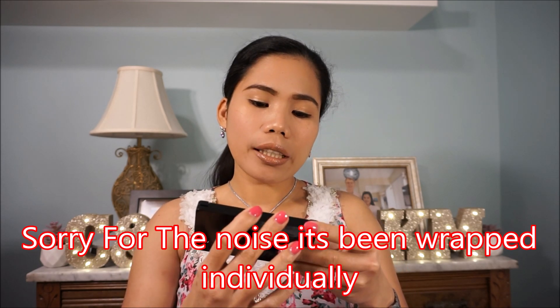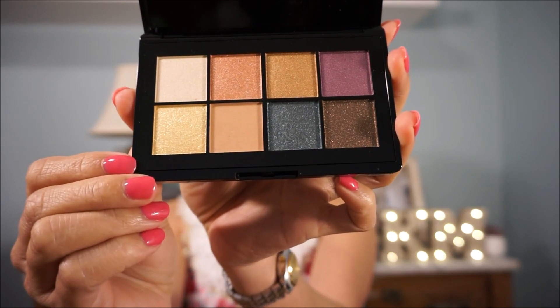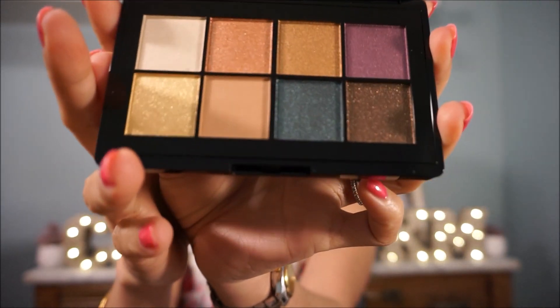And the next product we have here is a Starlight Sparkle eyeshadow palette. It has eight shades. The bottom one is like a glittery color — it's so pretty.